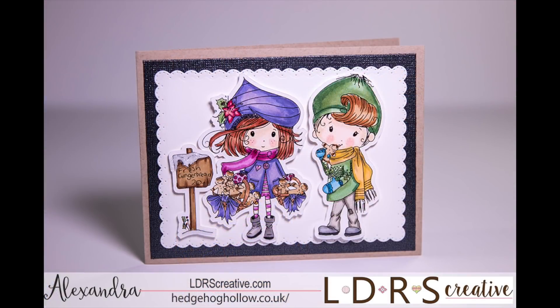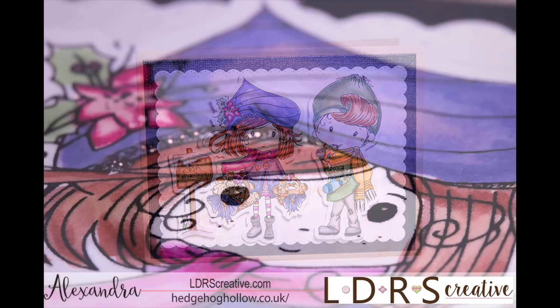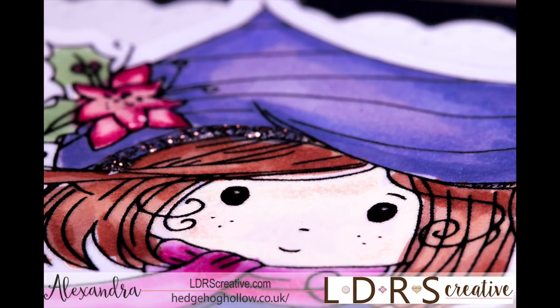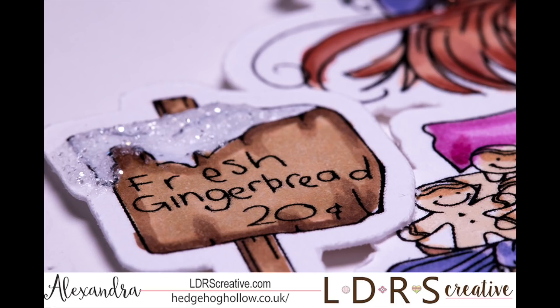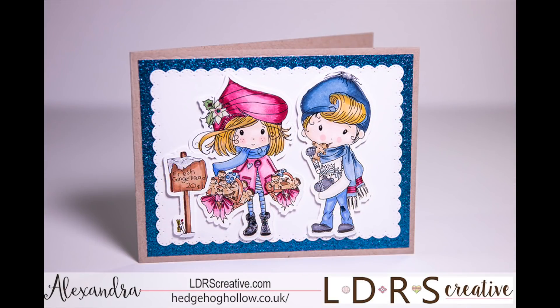On the next card we have Winnie and her friend, and they are selling gingerbread — you can see him there nibbling on her hat. I put a glitter line of Nouveau drops around the edge. They're colored with Copics, and I put the glittery Nouveau drops on top of that fresh gingerbread sign as well, really accenting some of those areas in there too.